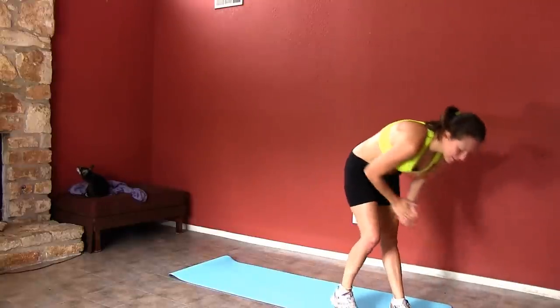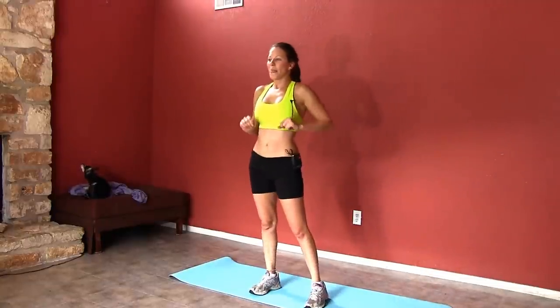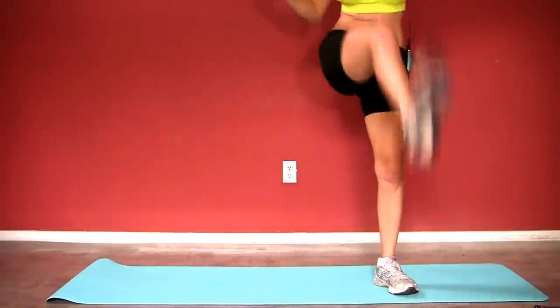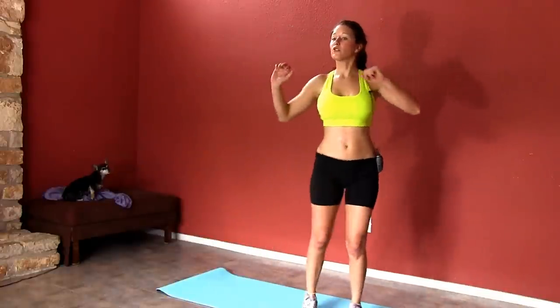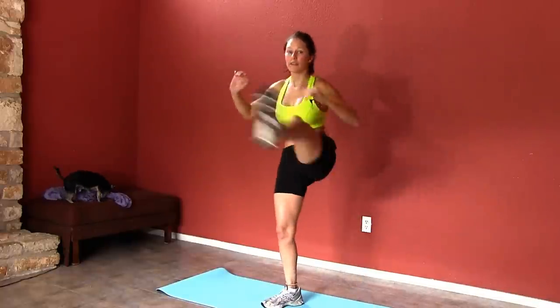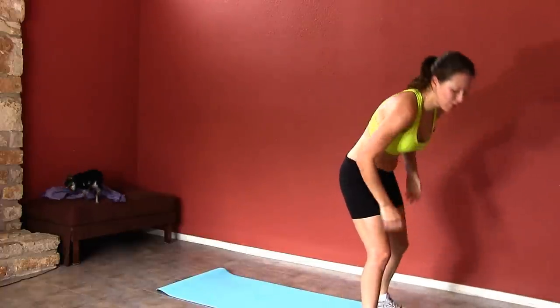Leg overs. Here we go — you have about five more seconds to rest. Four, three, and here we go. 20 seconds right here. You can keep your arms under your hips, or arms up. You should start breathing a little bit heavy. Moderate intensity exercise — you can kind of talk. Vigorous intensity exercise — you can only get out one or two words at a time. We want this to be moderate to vigorous intensity.